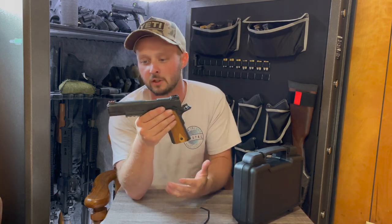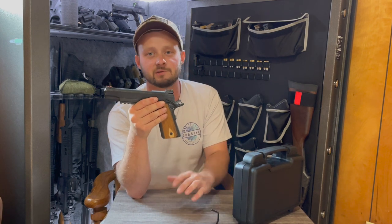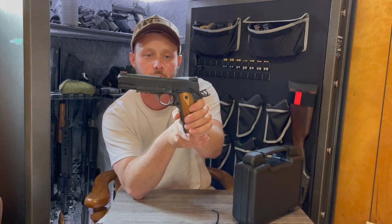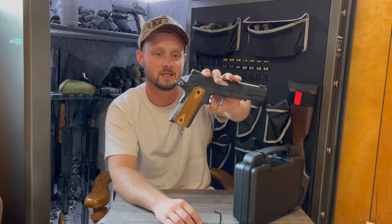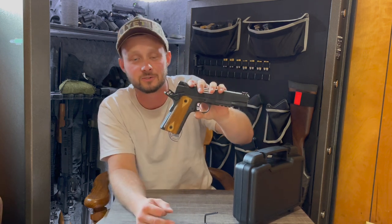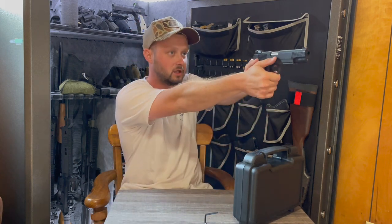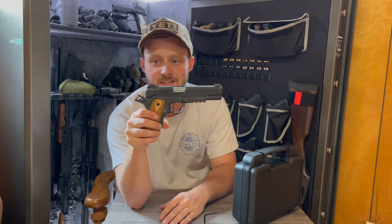Overall, I think it's a Rock Island. When you shoot and own many different kinds of guns, it's not that you become a gun snob — you just start to pick up on things. Maybe some of you would prefer a Rock Island 1911, and I have no beef with that. At the end of the day it is still a gun, it goes bang, so I'm not complaining that much.